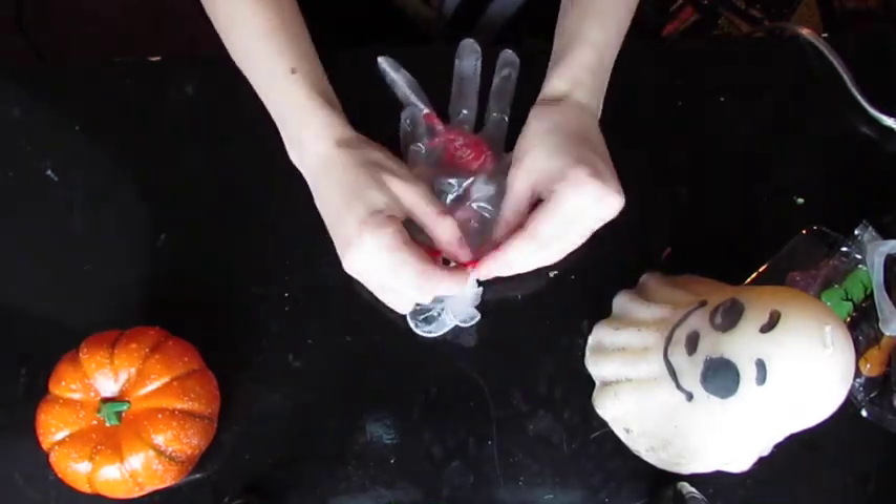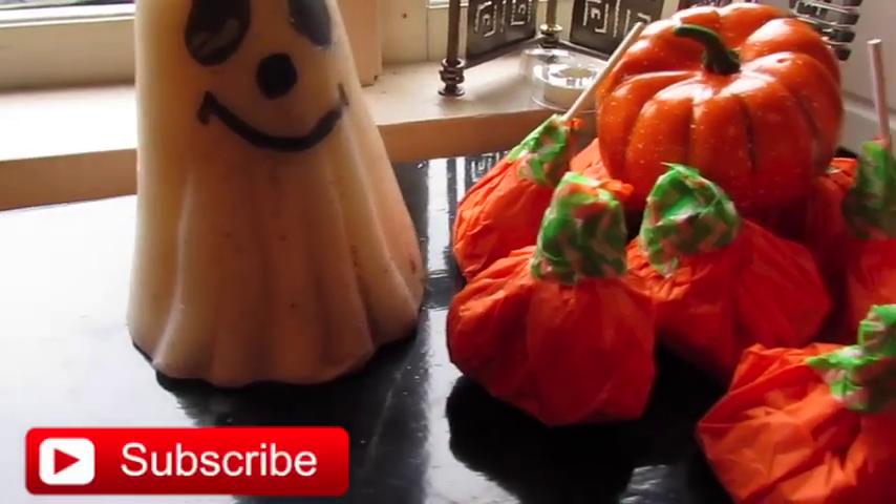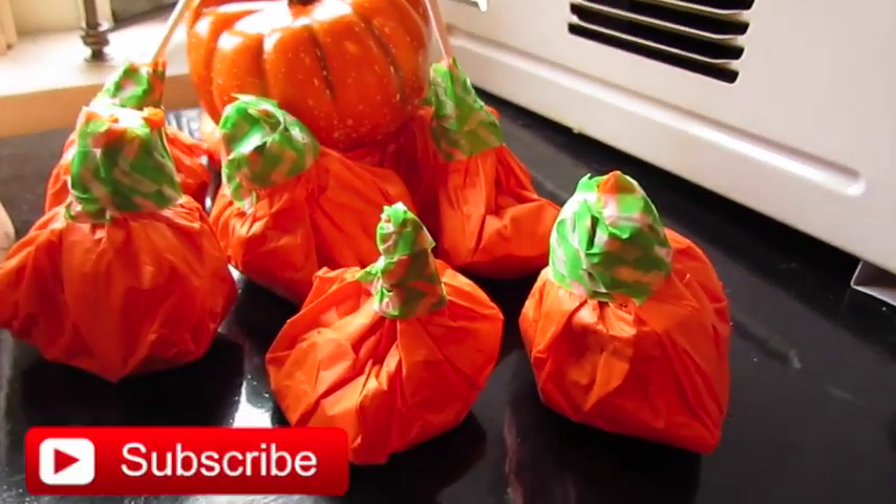I hope you guys like this tutorial. It's like a ghost in a pumpkin patch — lots and lots of pumpkins.